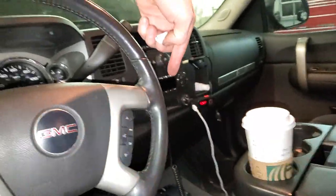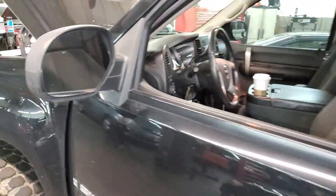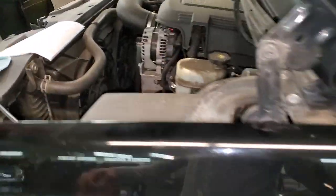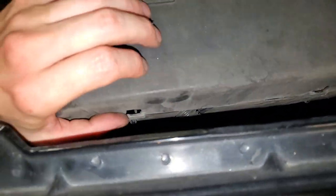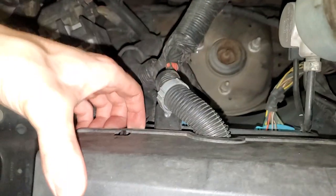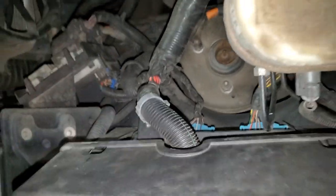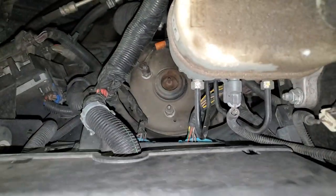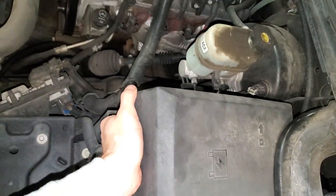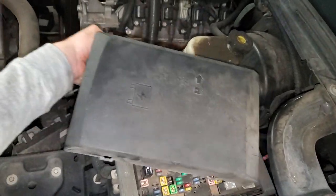The fuse for this side is actually in the under-hood engine compartment, or the under-hood fuse compartment. So it's going to be in here — you get this up, you've got to make sure you get it out of these little retaining tabs. There's no good way to do it really, you just kind of have to pry on it. Once you get it loose, just grab it and kind of wiggle it loose and try to pull it free.